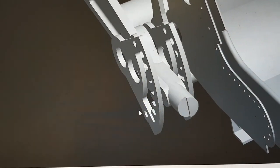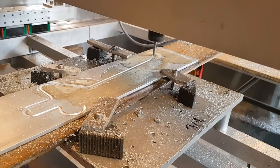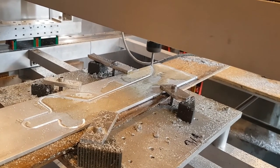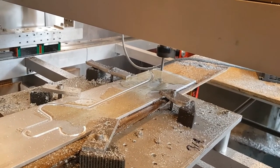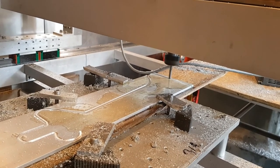The video shows one of the side plates being profiled on the workshop's large open gantry CNC machine. This machine was specifically built for the project to be able to produce the very large single piece components that make up much of the Whirlwind monocoque structure.